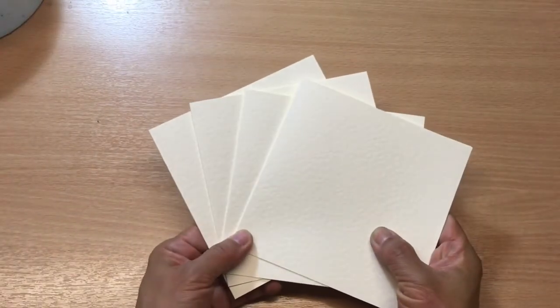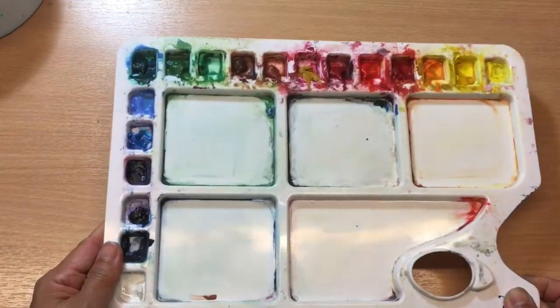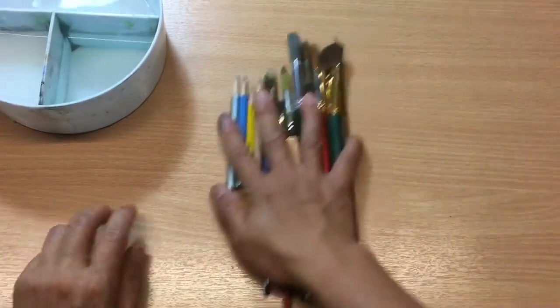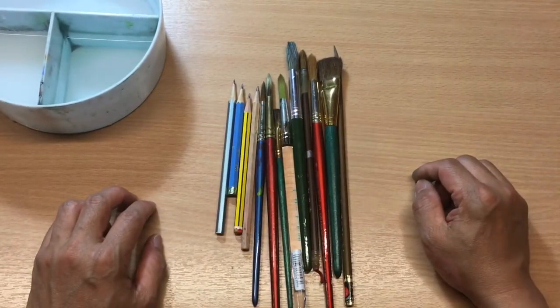For materials and tools, you need some cards, watercolors, water, pencil, and brushes for your design and the painting.